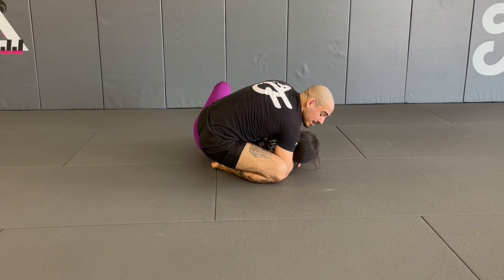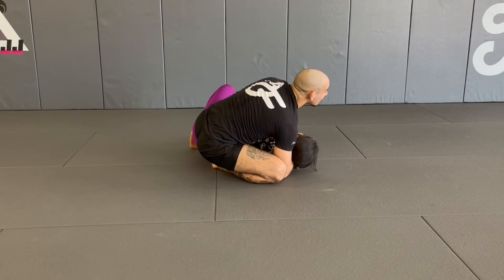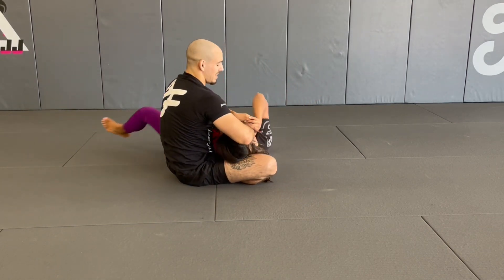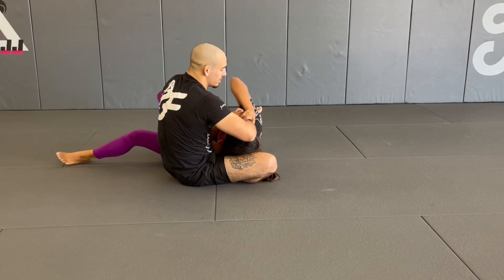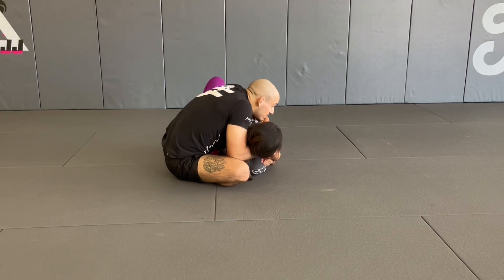Two common mistakes I see people make: the first is they don't keep their chin up — they're stretched out, so when I start trying to pull her down, she can escape her shoulder to the ground and I lose the position. So I need to keep my chin tucked.